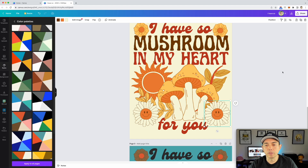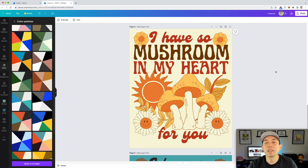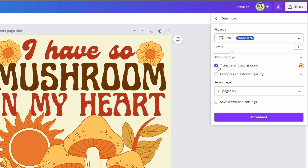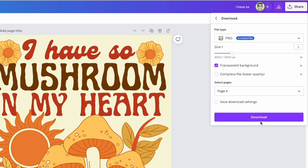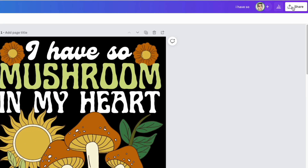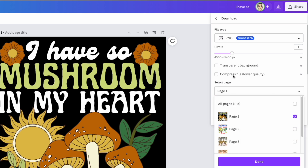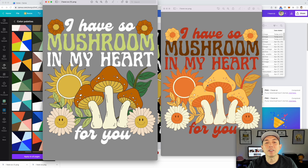I'll use this version and show you what it looks like on a t-shirt. One cool thing about Canva Pro is I can knock out the background. I'll go to Share, Download, PNG, and check 'transparent background.' I'll select which page I want — page four — and download. I'll do the same for the other color version: deselect all, select just that page, enable transparent background, and download. Both now have transparent backgrounds — super simple with Canva Pro.